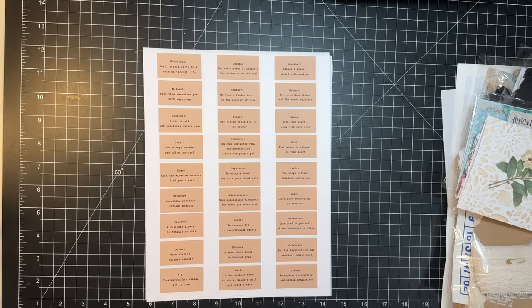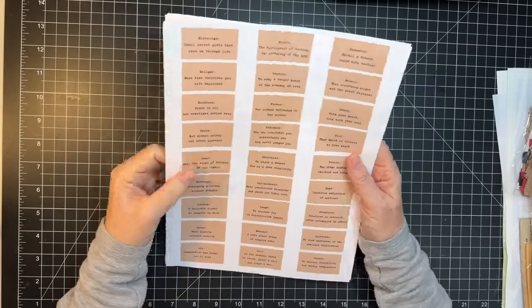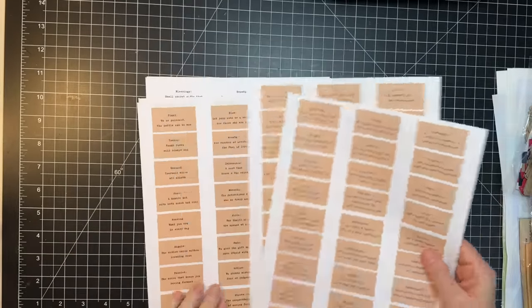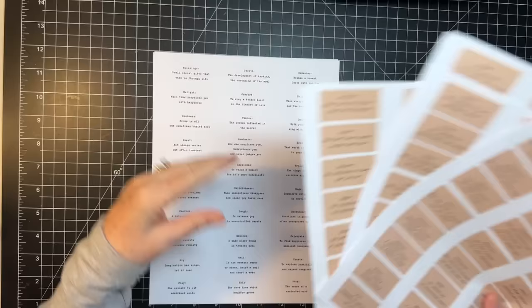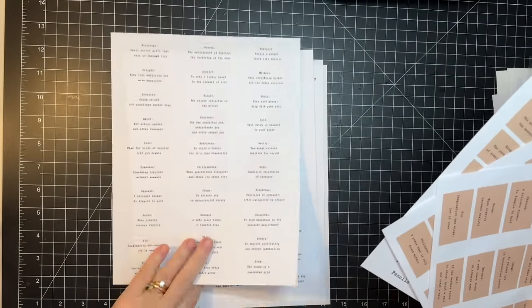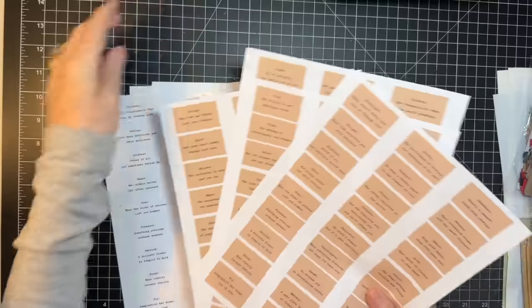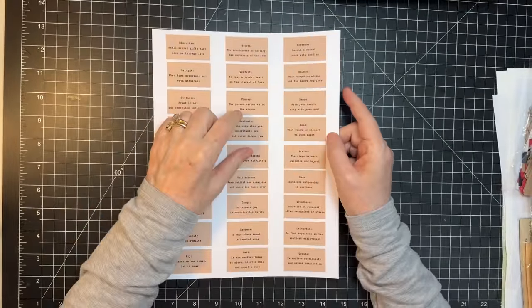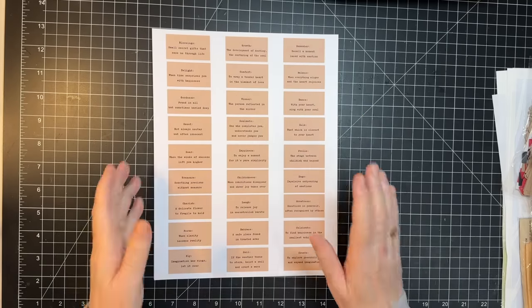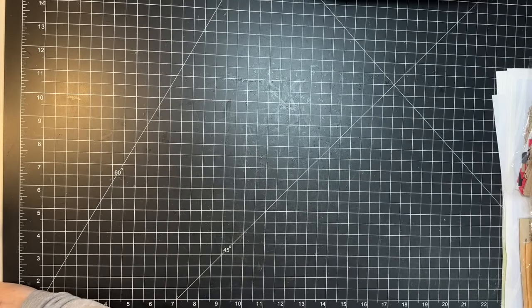First off, we have a new digital from Carrie the Crafter - it's a definitions digital with several different presentations. It's got the plain white thin version and then another font as well. I think it's a 12-page digital from Carrie the Crafter and it's available on PM Artist Studios - I'll put their link in the description box.